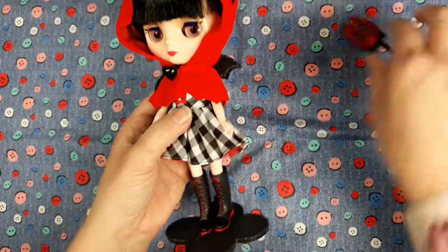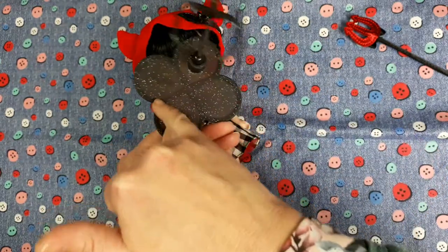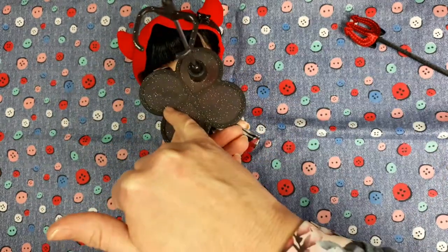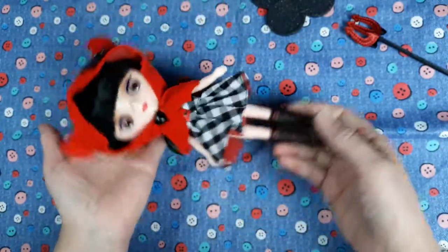Let me take the stand back off so you can see — it's got Blythe written across it, really hard to see because they're black, and obviously the brand on the bottom. But I am pleased with her.